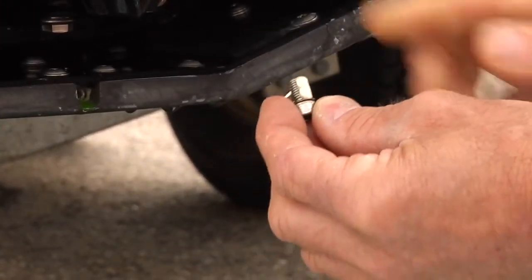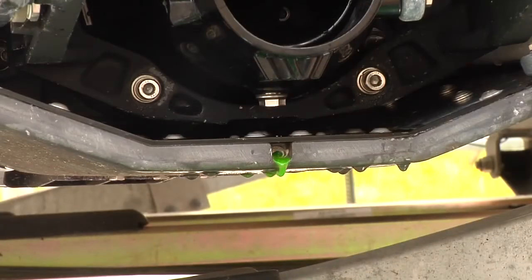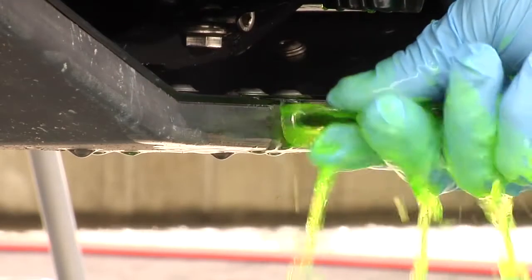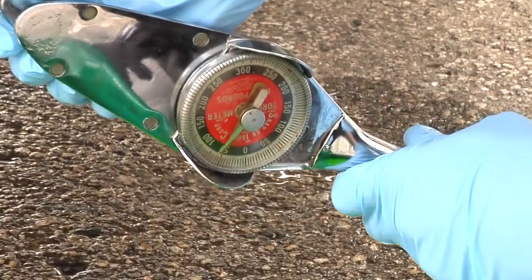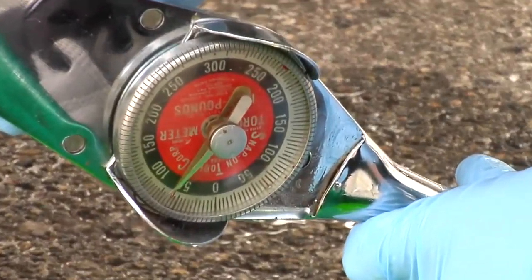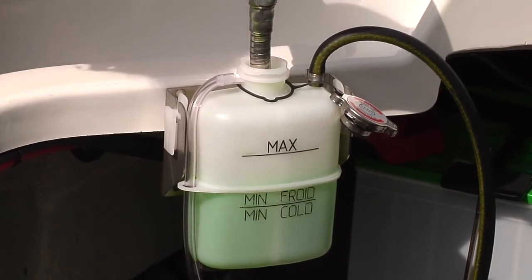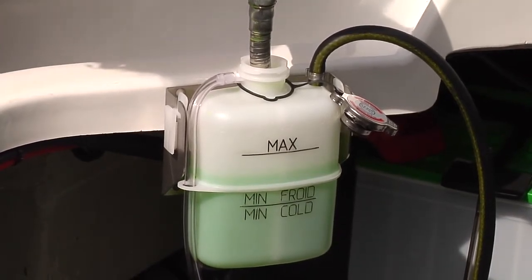Make sure the boat is level, then add the recommended coolant to the coolant tank. When the coolant steadily flows from the ride plate or heat exchanger drain without air present, install the drain plug and tighten the plug to 71 inch pounds or 8 newton meters.